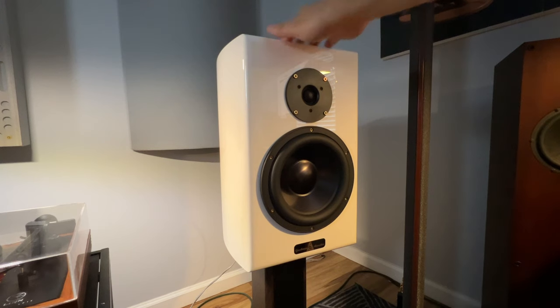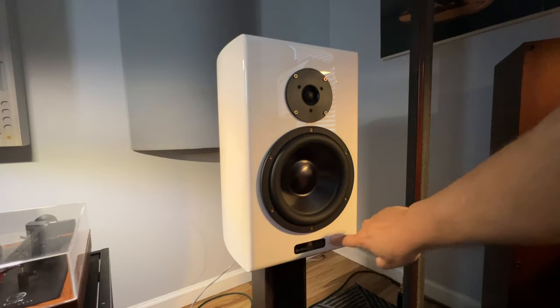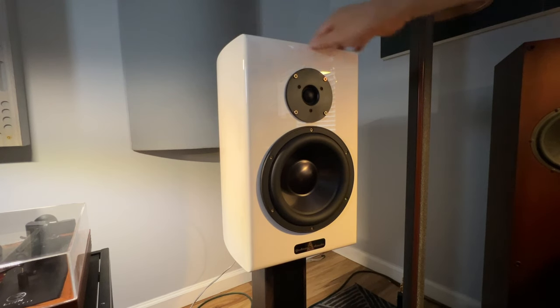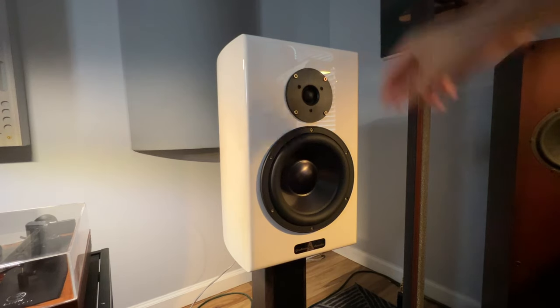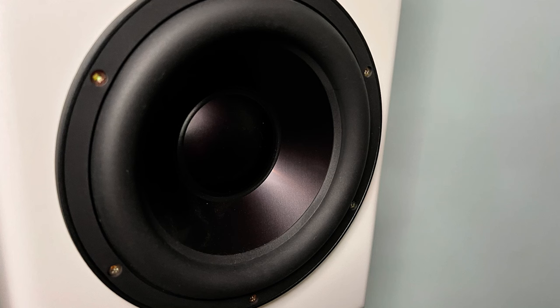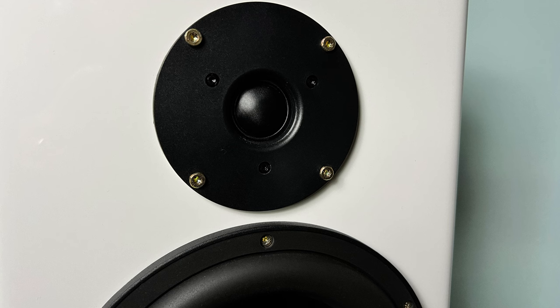These are really nicely finished white glossy cabinets. It's a sealed cabinet — there's no port around the back. This is the Gershman badge on the front. There don't seem to be any seams at all on this cabinet; it's really nicely made. There's just one set of binding posts around the back, which I'll take a picture of later. It's a two-way design with an eight-inch metal woofer and a one-inch silk dome tweeter.